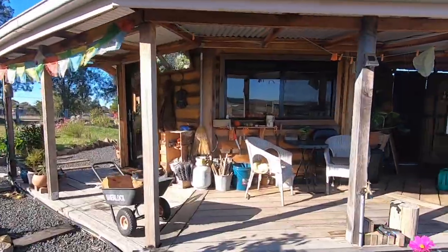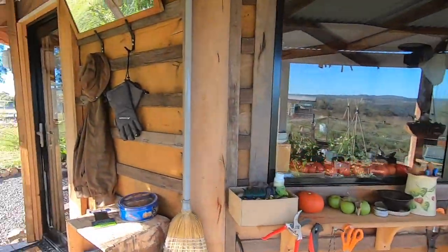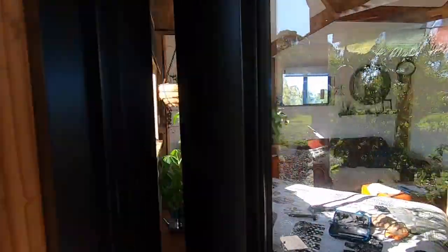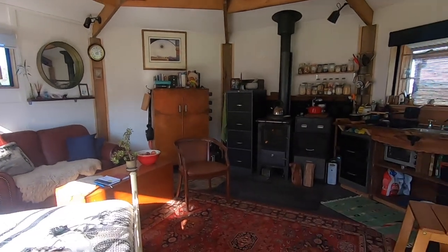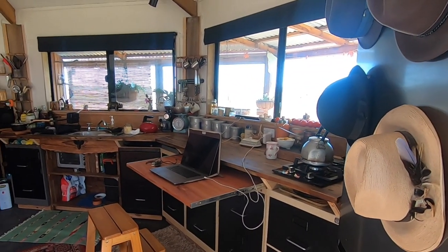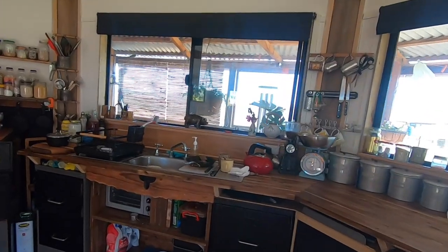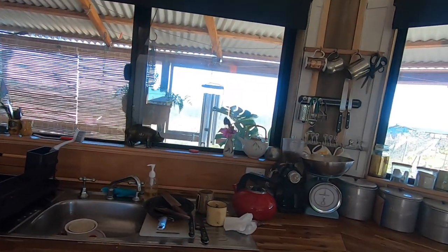I rinsed out the big jars that I was going to put them in with hot water, and then packed the chilies into the jars with some garlic and a little red pepper in each so it looked nice.